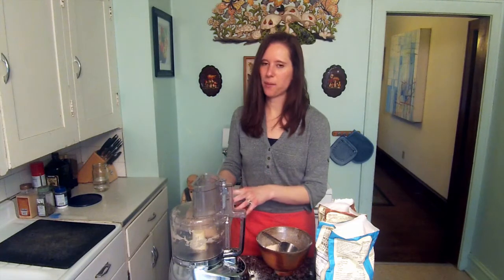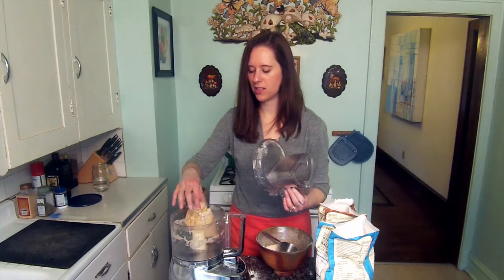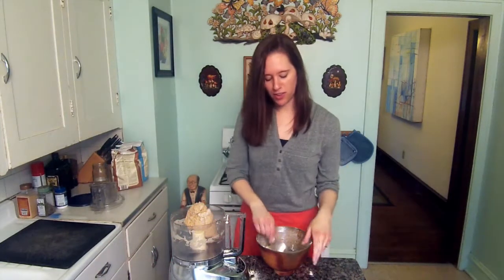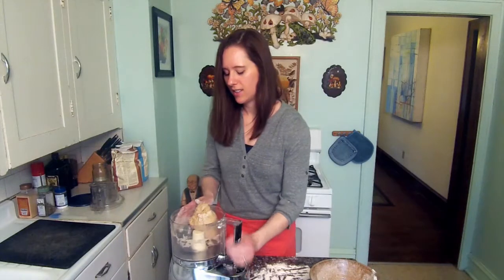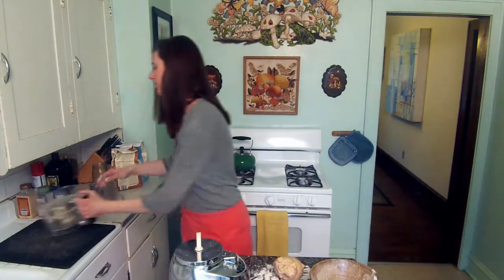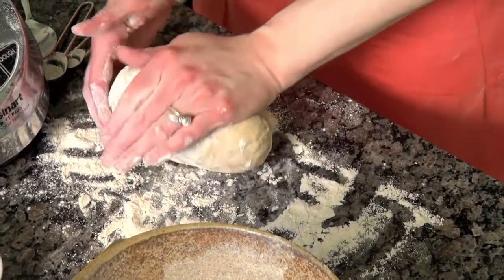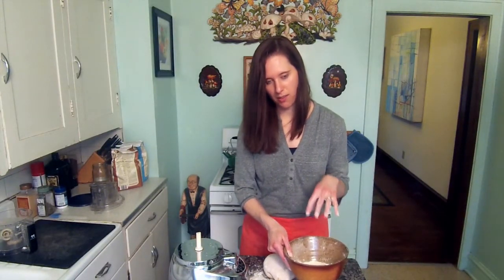When the dough starts to really come together into a ball, it's probably about there. The dough is perfect — it's smooth but still kind of tacky and sticky. So now I'm going to turn it out onto a lightly floured surface. If you didn't use all of the flour, which is what happened in my case, you can use that to flour your surface. So I'll turn my dough out and knead this together into a ball.